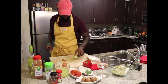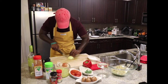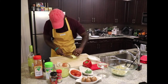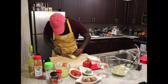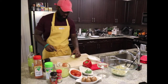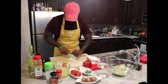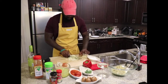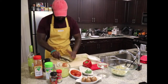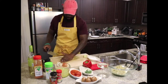Alright, onions — slice, dice. Run your knife through it one more time. I'll probably do a video on knife skills later on down the road so everybody has sharp knife skills.